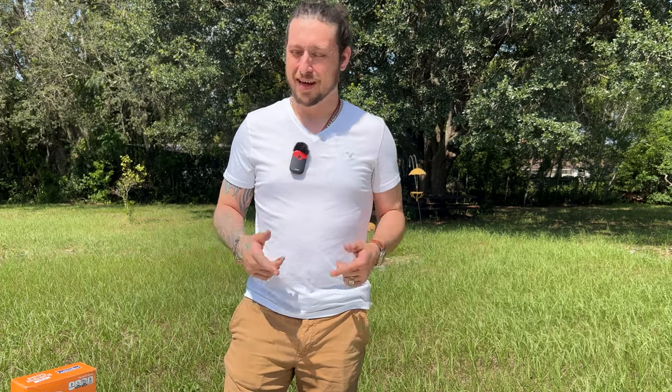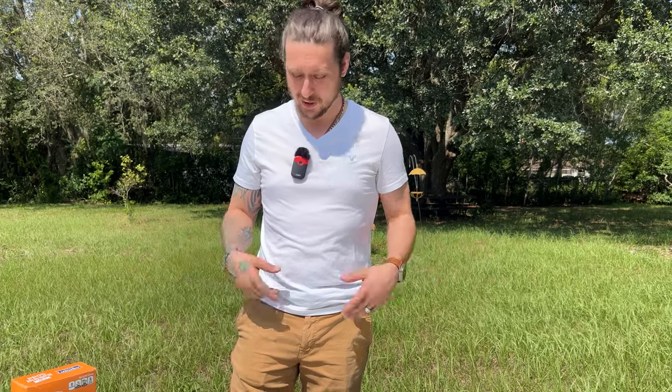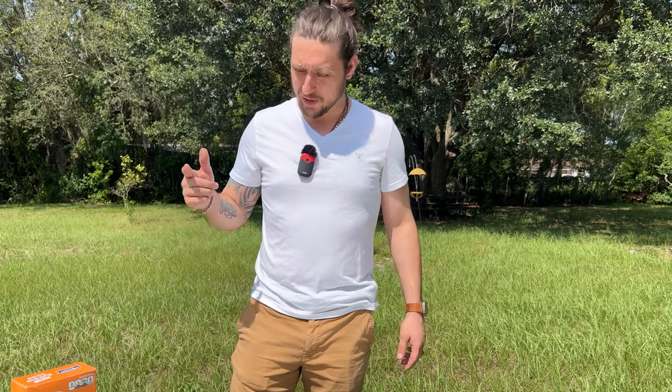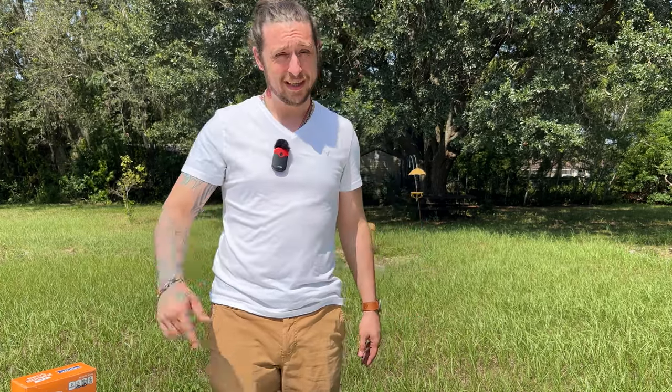All right, everybody, welcome back. It's another episode of Florida and I, the science boy. So today we are going to be learning how to do a blackwash on our copper and other finishes. Let's get into it.